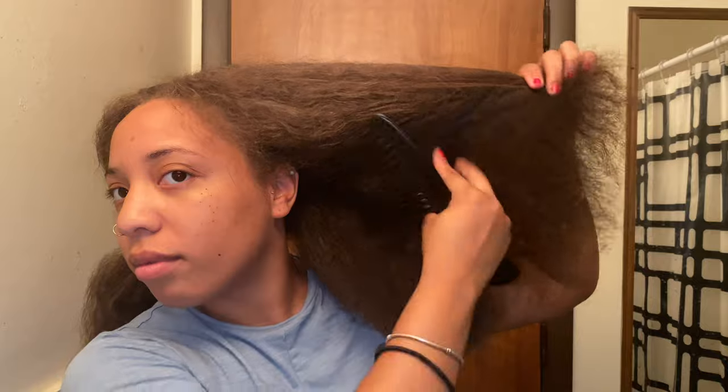Hey YouTube, this is Alexandria here and I'm going to show you my hack on my silk presses. When it gets old and puffy like this and it's just not pressing and silking like it's supposed to, I go ahead and do this hack. So I spritz some water and I put some oil on my hair.